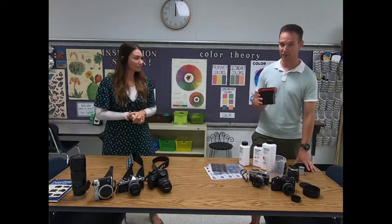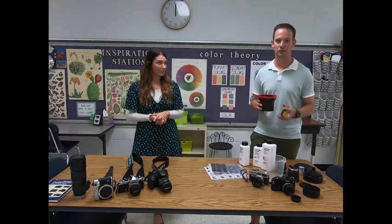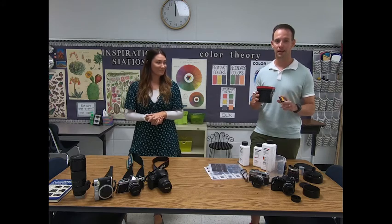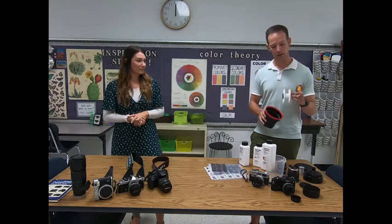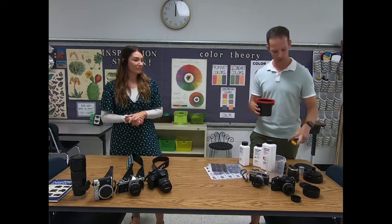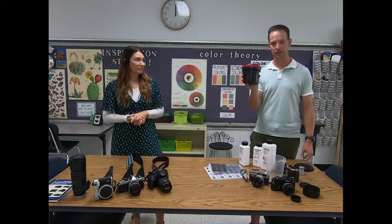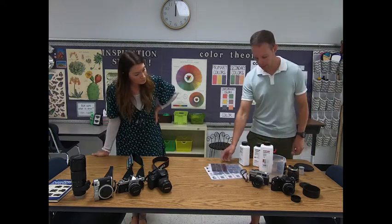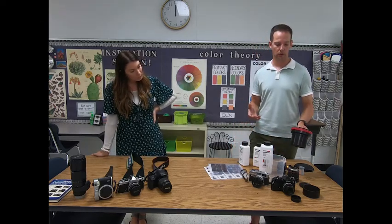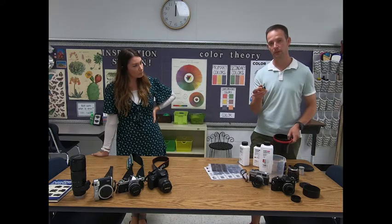But after you put it in the canister, then what do you do with it? You open up this canister — and there's a trick to that — because once this is exposed to light, it's gone. You can't expose it to light. So you're going to have to get good at doing it in total darkness: either take it in your bathroom with the lights off, not even a crack under the door, or they make a dark bag where you can do it. You just roll it up on this reel and put it in here in total darkness. Once you've got it like this, this is light safe. You can dump your chemicals in there — first you'll start with your developer. That starts the developing process.